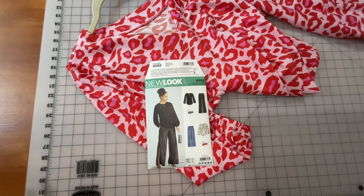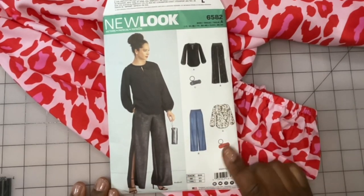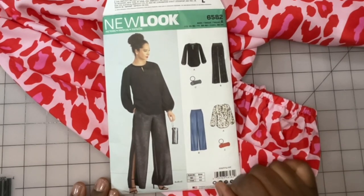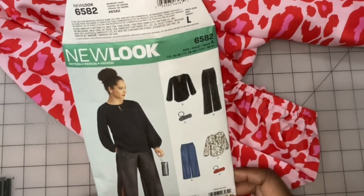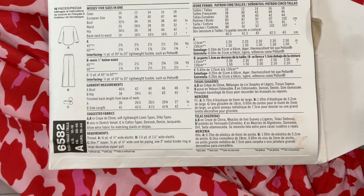This pattern actually includes pieces to make the top as View A, pants as View B, and a little wristlet wallet thing as View C. For a few bucks you actually get quite a number of pattern pieces to make up an entire little outfit. So far I've just made the top. This is a pattern designed for woven fabrics — the suggested fabrics include crepe de chine, soft lightweight linen types, and silky fabrics.